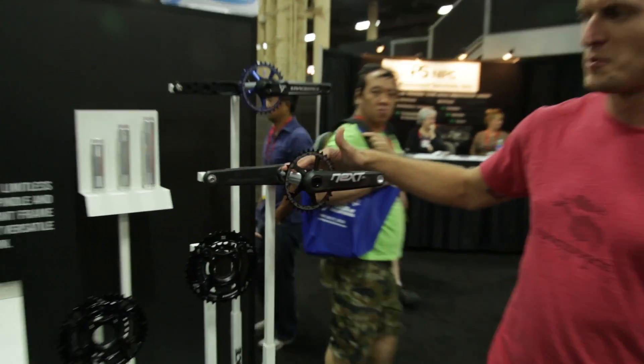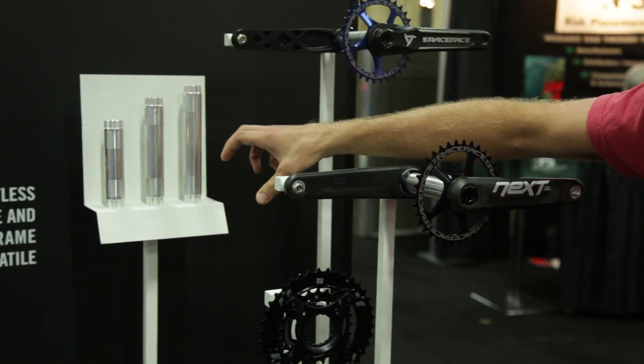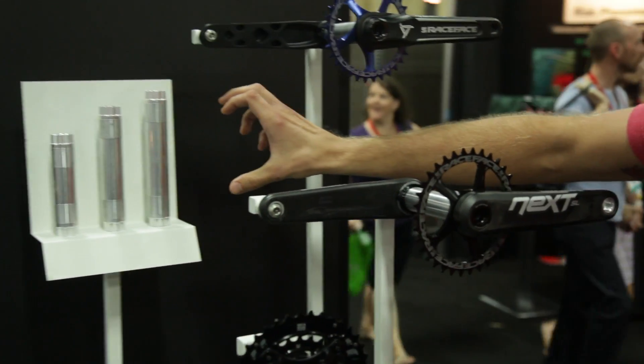The spindles are also interchangeable, so you can go from a standard 73mm spindle up to fat bike options. We have a fat bike to fit a 170mm rear as well as a 190mm rear.